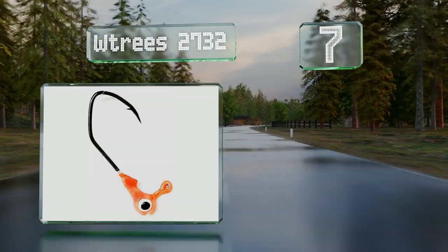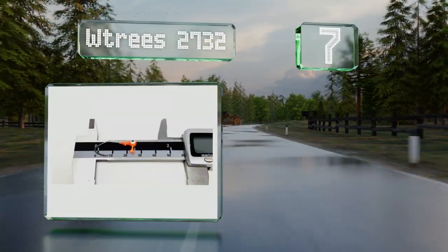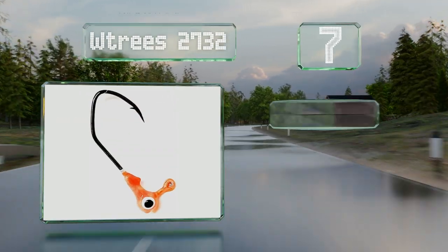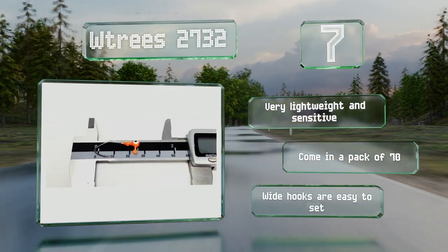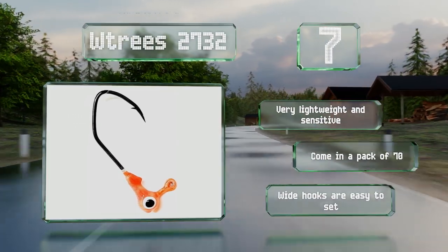At number seven, simple in design with single color heads, the W Trees 2732 will help you haul in anything from a tiny bluegill to a healthy trout. They're super affordable, so if you get snagged and lose a few on an unlucky afternoon, it's not the end of the world. These are very lightweight and sensitive and come in a pack of 70 with wide hooks that are simple to set.